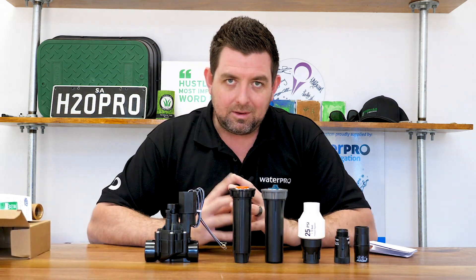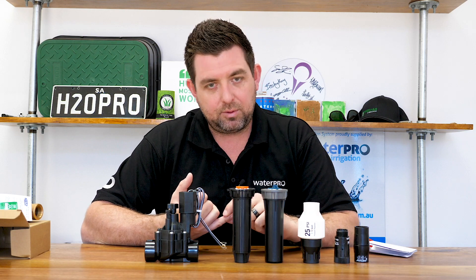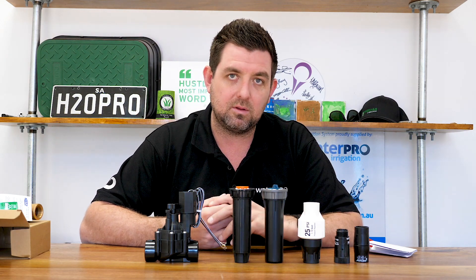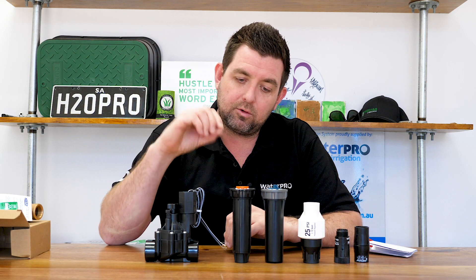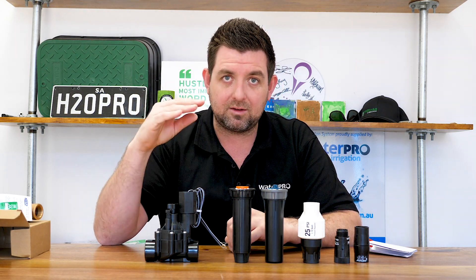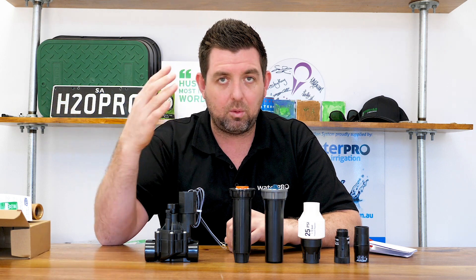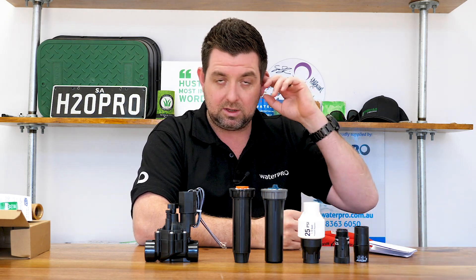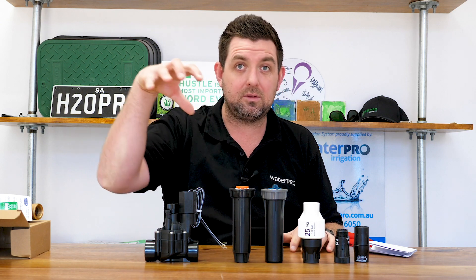So what happens if you have too much pressure? The risk with too much pressure in a sprinkler is that you will get misting. A lot of people have the misconception that if you have more pressure, the sprinkler will throw further — that's not the case. If you're forcing too much pressure through the head of a sprinkler, the water will start to mist, the wind catches it, and you end up watering your neighbour's lawn. You want it at its optimum pressure so it creates a piercing jet, operates as designed, and lands where it's meant to. By trying to push too much pressure through it, it won't work efficiently.